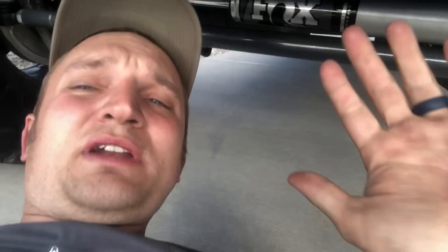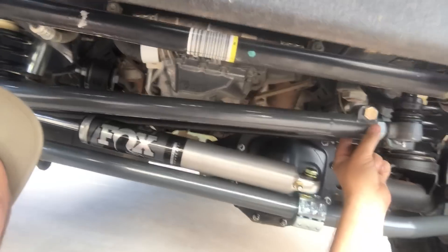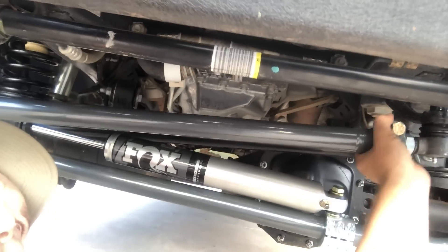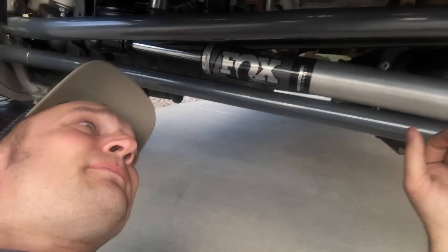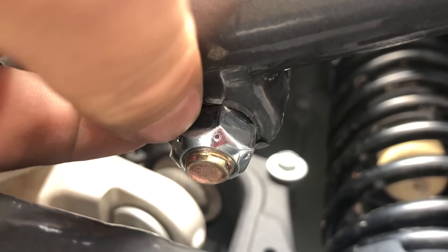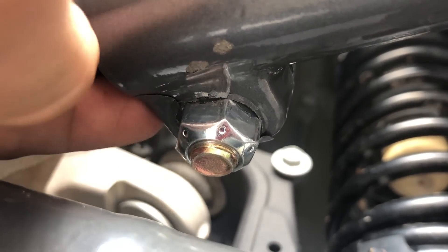It's pretty stout and I have no complaints about it. However, when I was installing it and torquing down these guys, some of the powder coating or paint was chipping off. I didn't over-torque it — I went to 90 foot-pounds like the instructions called for.